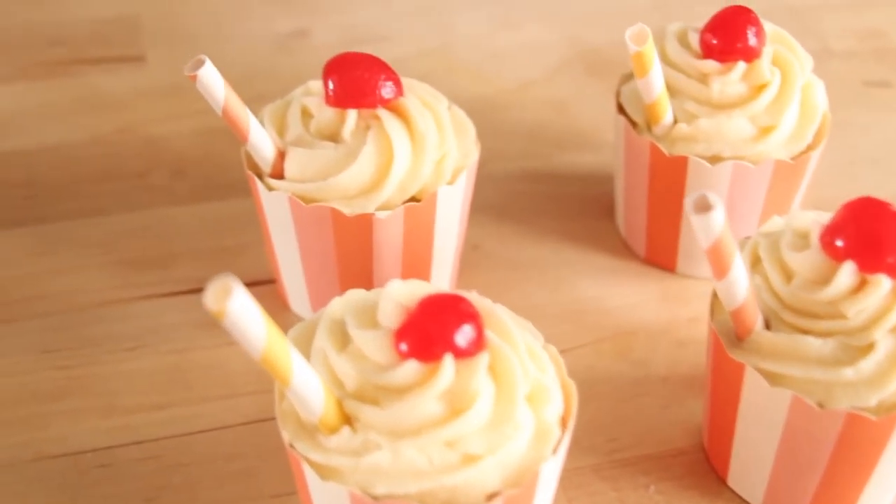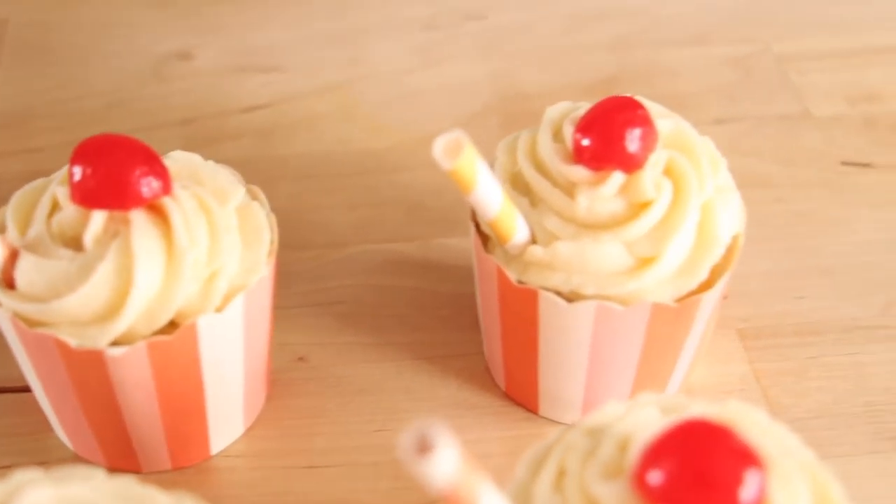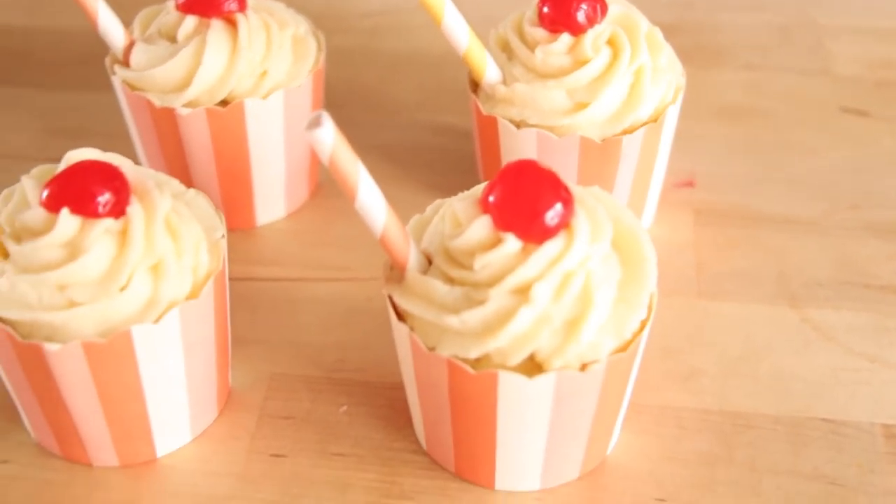Now the cupcakes are done and I think they look so adorable. I hope you guys enjoyed today's video. Thank you so much for watching — I'll talk to you next time. Bye!